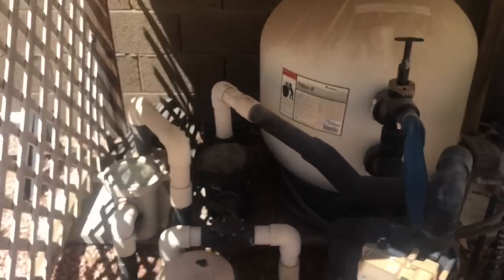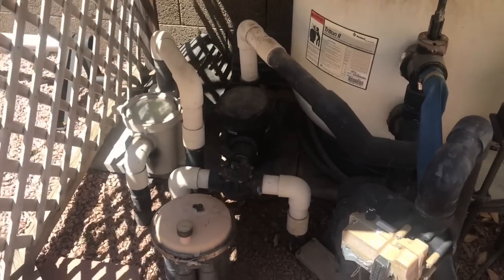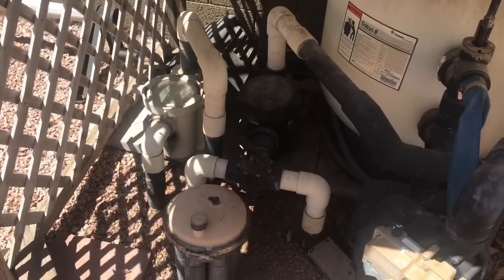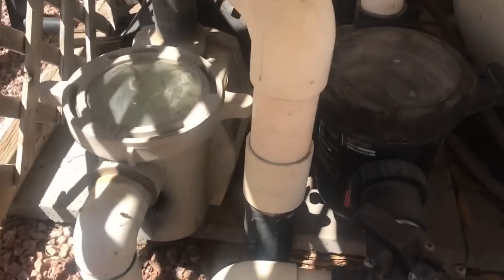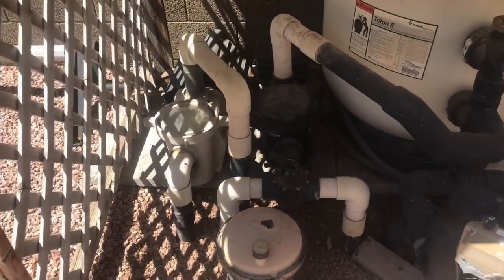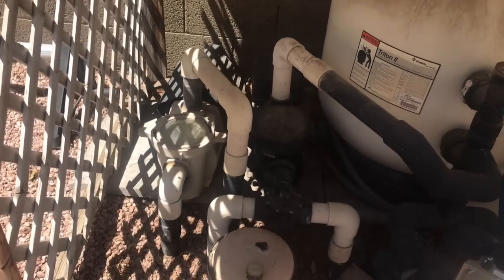This is an example of one of my clients who has a pop-up system that actually works quite well. This one has a dedicated pump for the pop-up system itself, and this other pump is for the filter. That is my recommendation if you do have a pop-up system: get a dedicated pump for the pop-up system, because that way you'll guarantee enough pressure to your pop-ups.